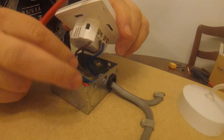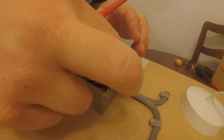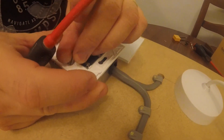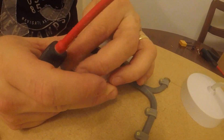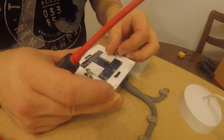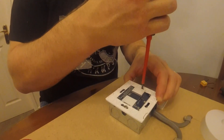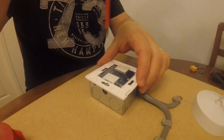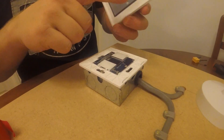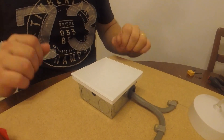Now you've got your terminals done up nice and tight. Get the screwdriver in the end, take the front cover off, press it down carefully so you don't snag the wires, then put your screws in to hold the switch in place. You've got your light switch fitted nice and square. Simply clip the cover back on — there are two little barbs, press it down — switch is finished.